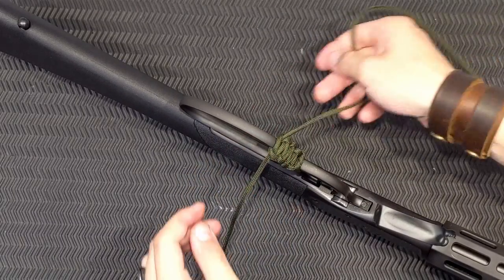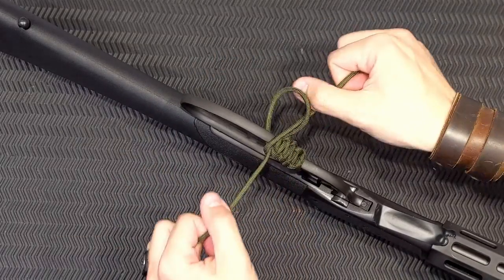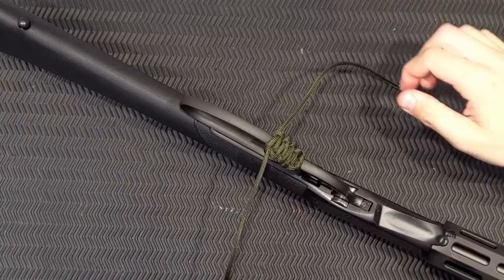I won't bore you with this entire thing — I'll speed this up now and we'll come back when we're about to finish it off.